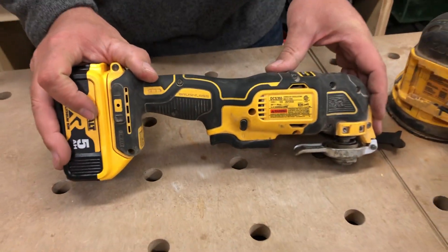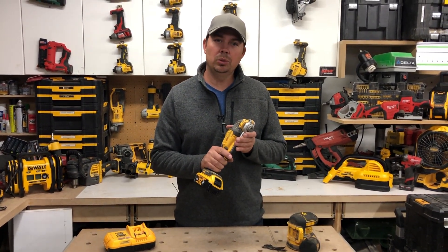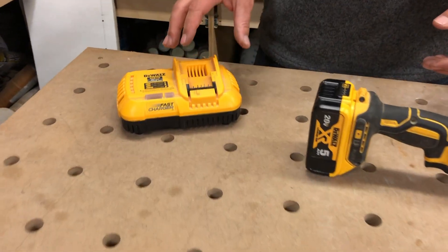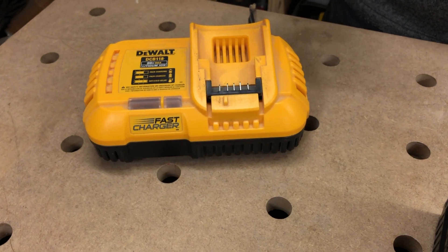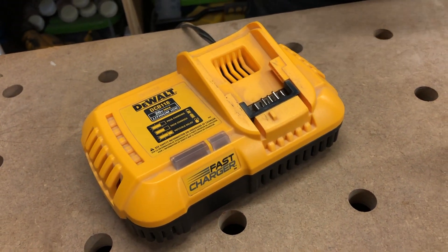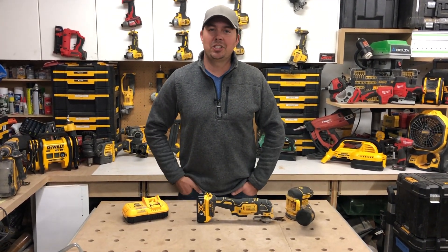This tool is also great if you're a hobbyist or a DIYer around the home — you need to do some sanding, some cutting, and there are so many different options you can put on the head of this tool. Finally, we've got the fast charger, which is by far one of the best chargers out there. It really charges the batteries quite fast and takes everything from 12 volt, 20 volt, and the FlexVolt 60 volt batteries. Hope you liked the review — keep on crushing it, we'll catch you later.